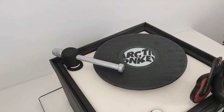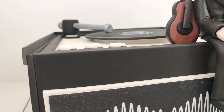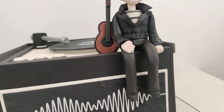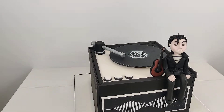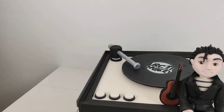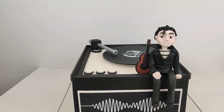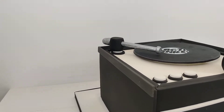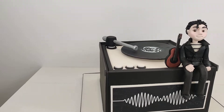There's a fondant disc which is sat on another fondant disc to make it look like it's slightly raised, so the record can turn around. I've got the arm a bit thicker than I wanted it to be.